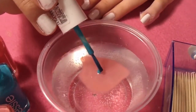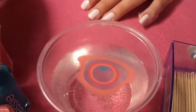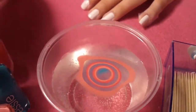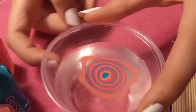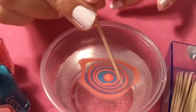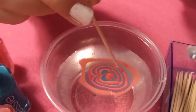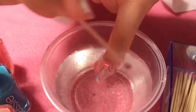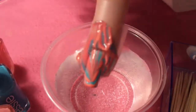Before starting the water marble, have all your nail polishes open and close to you, and toothpicks nearby. Put a drop of each color onto the water and let them spread out, then add the next color. Make sure you work fast. If the polish isn't spreading much, tap the edge of the cup. When doing your design, don't start on the outer rings because they'll be too dry — start on the inner ones. Place your nail in the part of the design you like, then use your toothpick to clean up the water around your nail before lifting it out so the design isn't ruined.